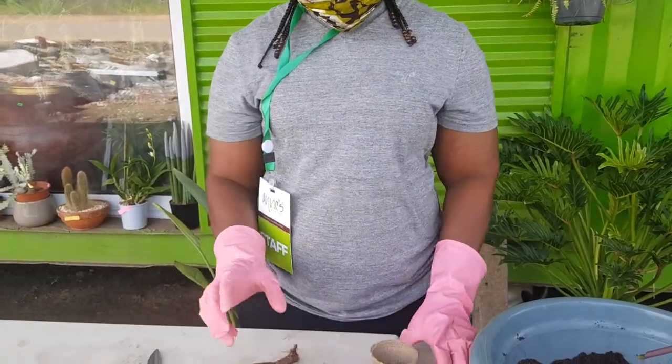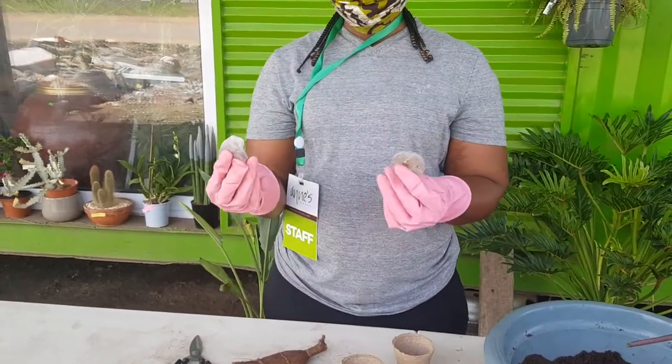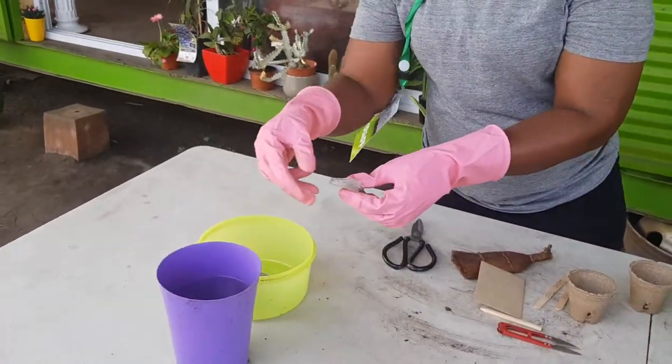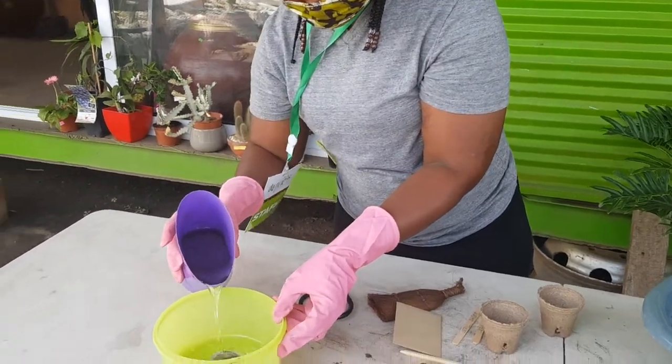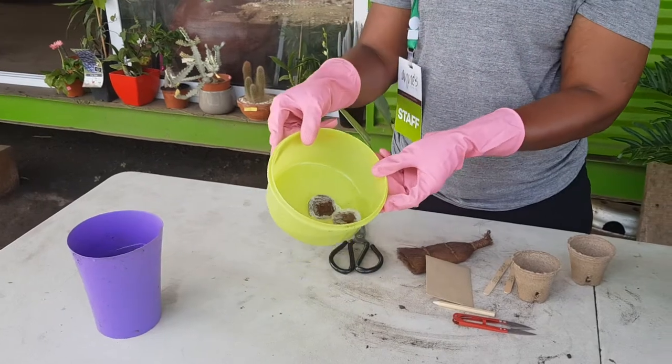We also have the biodegradable discs — that's the soil. We are going to try to get them to expand, so you put them in a bowl and pour some water. Pour some water and leave them to expand.